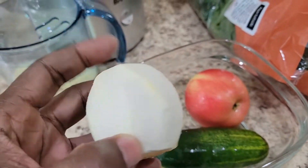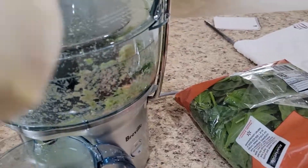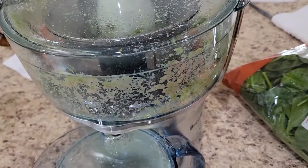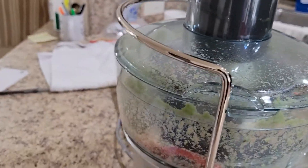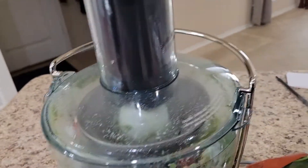Pretty powerful juicer — has no problem going through and juicing it. Now this is the lemon. You've got to peel the skin off the lemon and any fruits like oranges or anything like that. You can see the pulp building up in there, and on some juicers the pulp comes out the back into a container. This one builds up in there and you dump it out.